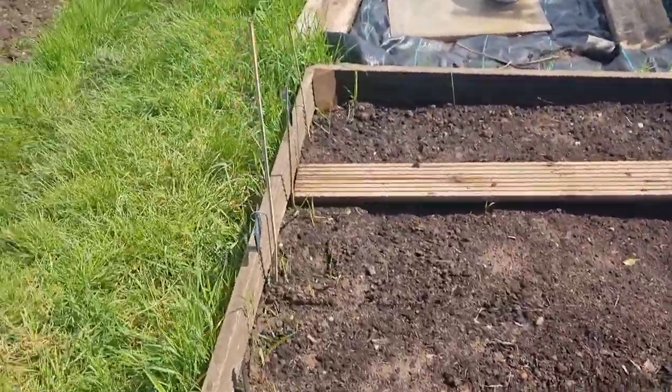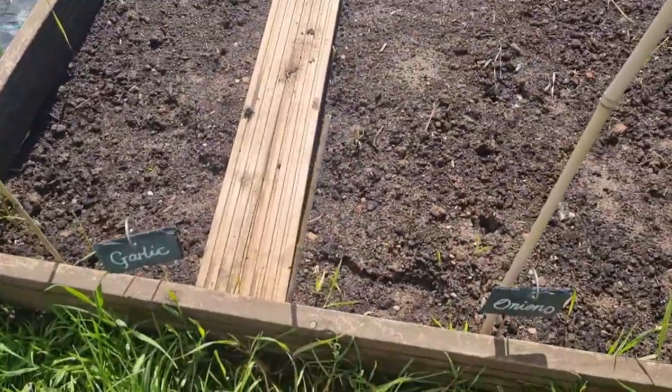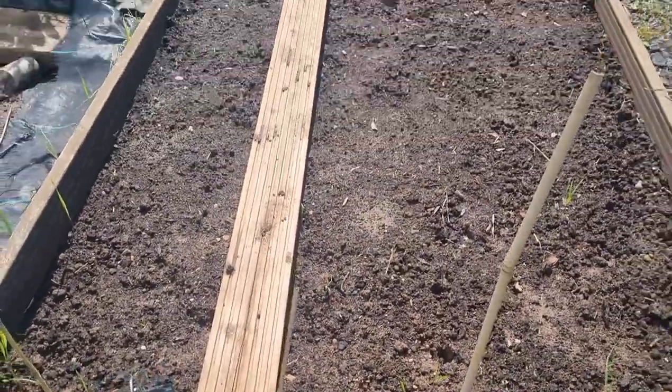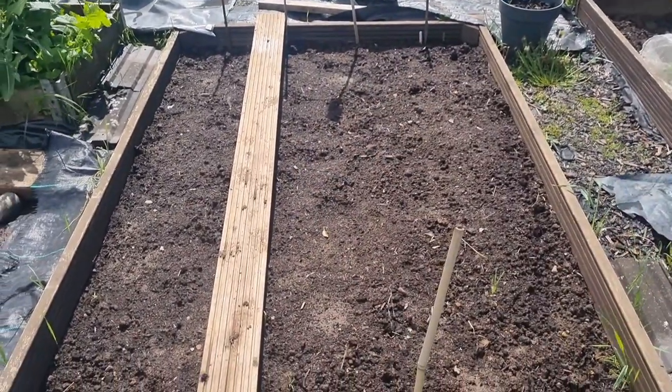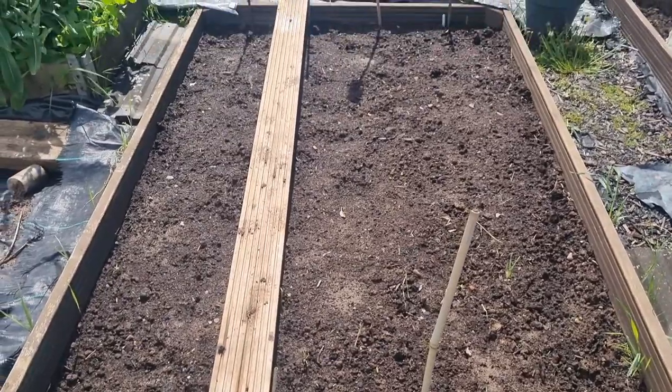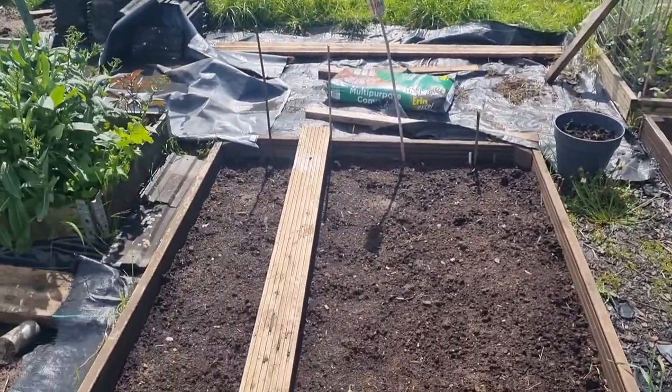And then this bed here — last week I planted the onion and garlic. This is where we had three sisters last year, so that was all cleared out and dug back over. So we're doing a bit of a crop rotation, moving things into different beds as you go.